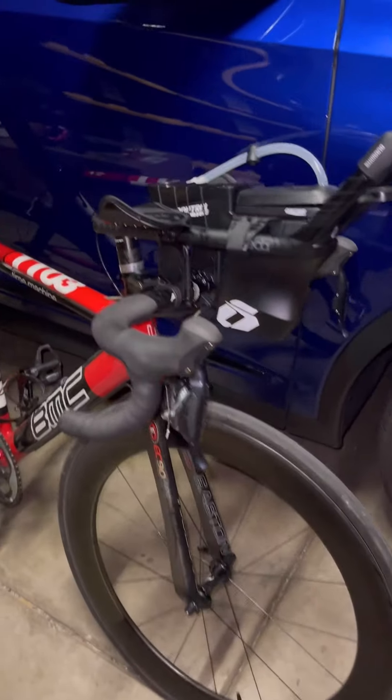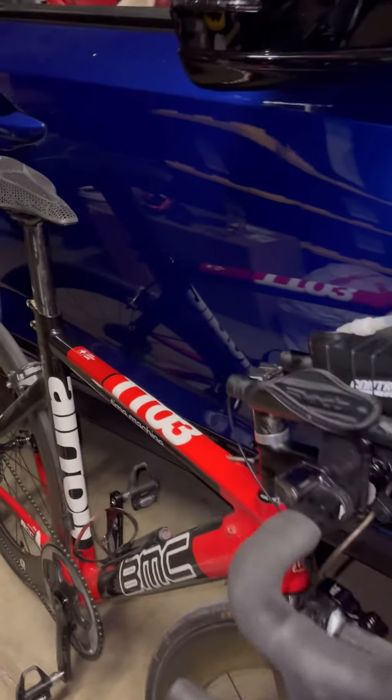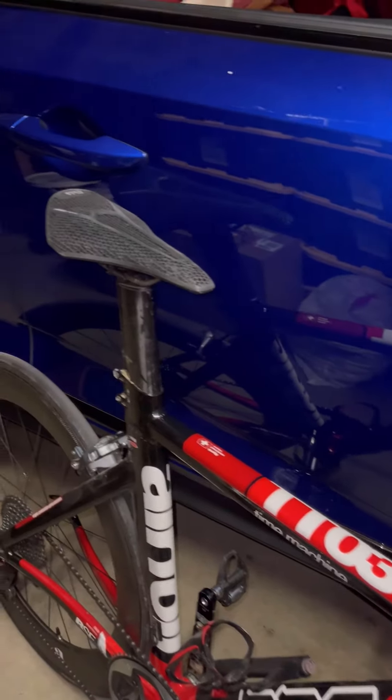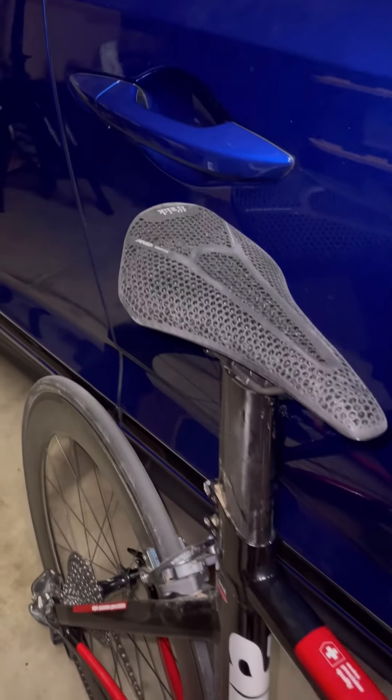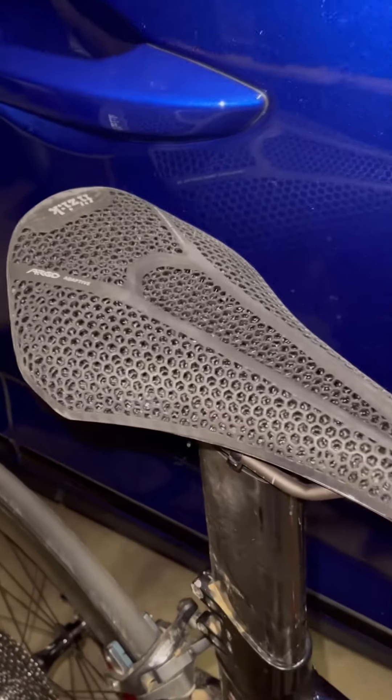Average speed was 21 — I try to maintain 20, so I reached my goal. It was pretty windy today; I couldn't really hang because of the wind and also the climbs, but it's my normal loop. Now, looking at the saddle...